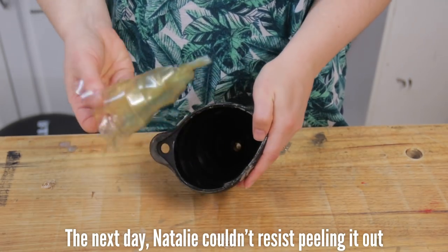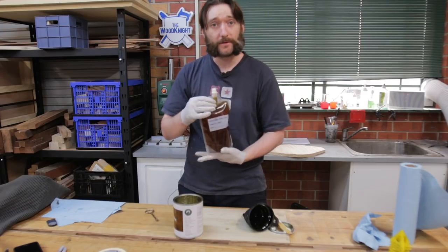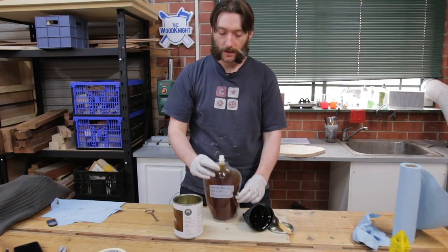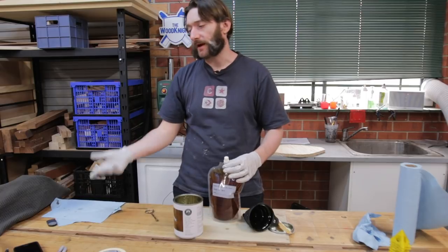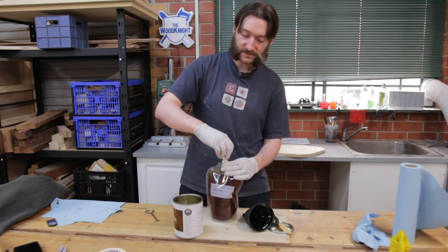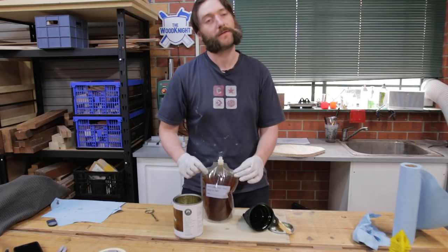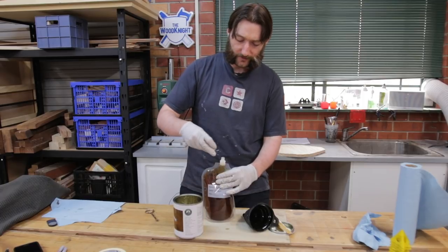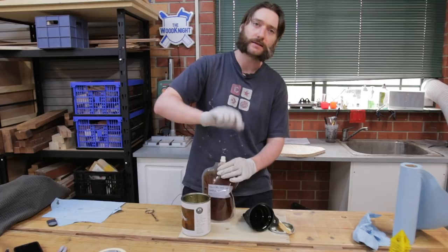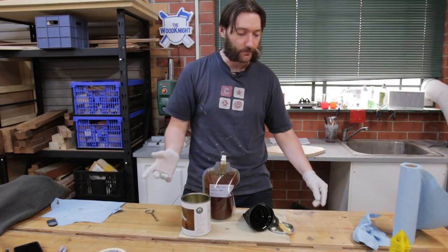As you can see there's no real oxygen in this bag, so in theory this will oxidise very very slowly if not at all. And when I'm actually going to use it I can much more easily just pour out a little bit at a time - in this case I'll be using a roller - or into a secondary container, which is a lot easier than using a tin where you end up leaving the lid off and making the problem worse.